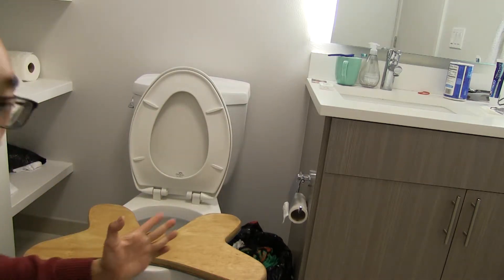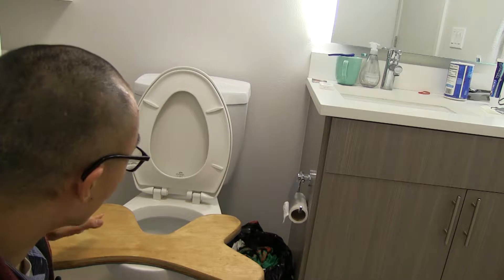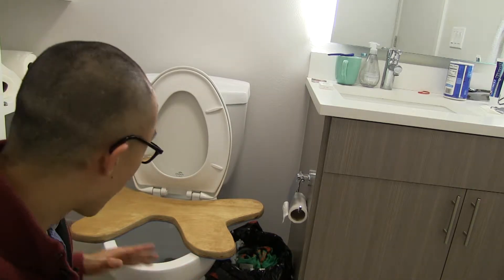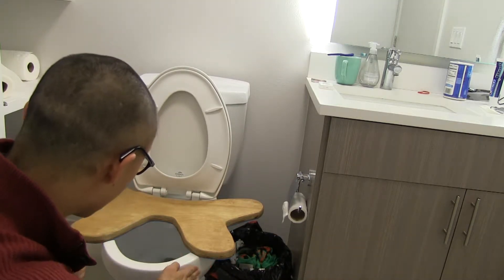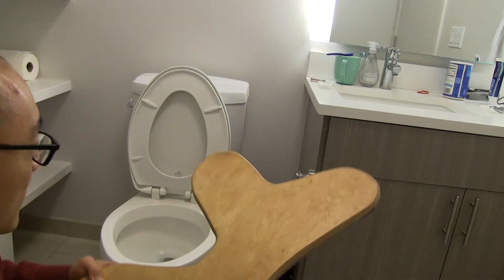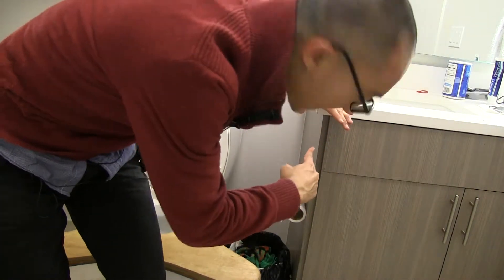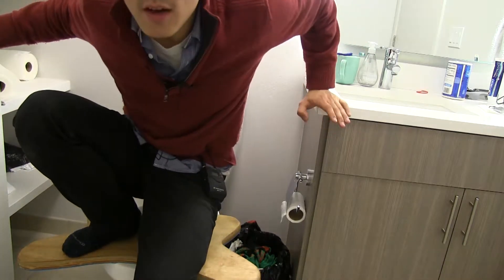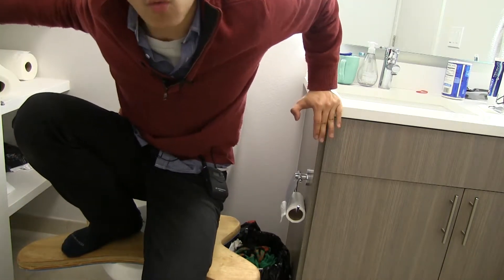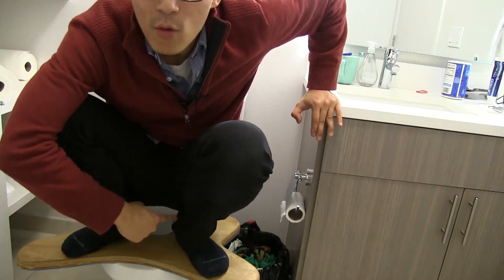My one criticism of this product is that no matter how I put it — whether this way or the other way I showed you — it scares me a little. I'm afraid it might break the rim with my body weight, or that I might accidentally tip it and fall. It is built pretty solid, but when I got on, I still used the wall as support. I was balancing my weight and holding the wall, so I'm not completely comfortable putting all my weight there initially.